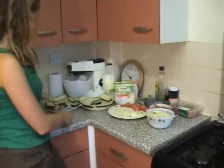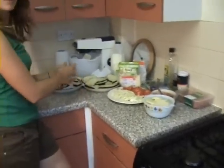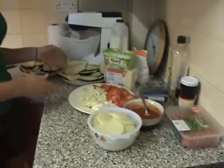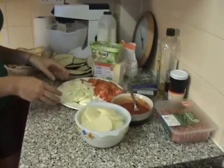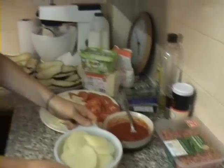Now we have thinly sliced these vegetables. The aubergines have been thinly sliced, placed on paper in order to absorb the water and sprinkled with salt to remove the bitter juices. The tomato and onion has also been sliced and the potatoes have been peeled and thinly sliced as well as placed in water.